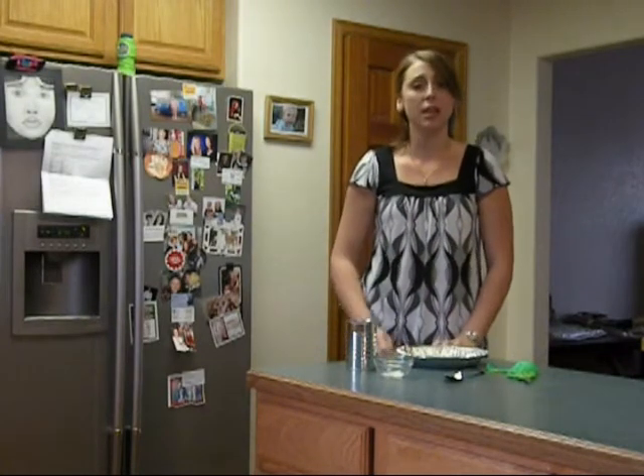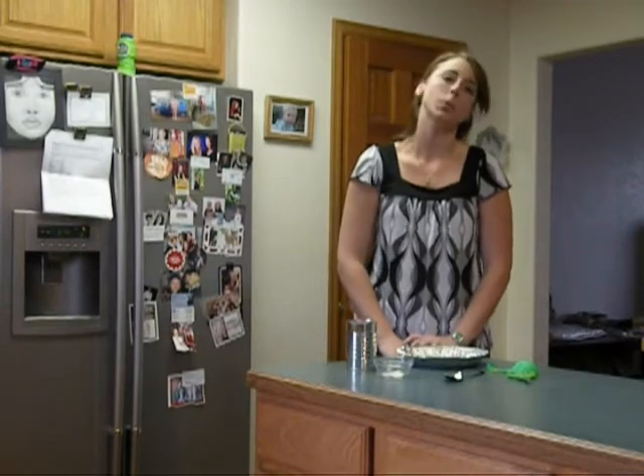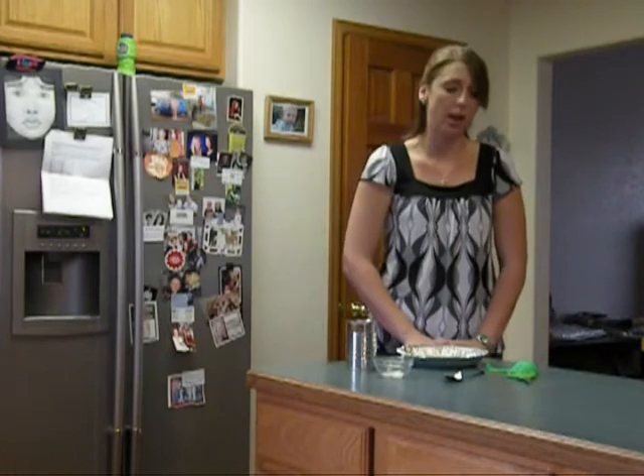Hi, everyone. I'm glad you're checking out the video for this weekend's assignment. As you can probably tell, I'm in the kitchen, and that's exactly where you should be doing your experiment. Over the last week, we talked about sound as a form of energy, and today we're going to see that form of energy in action.